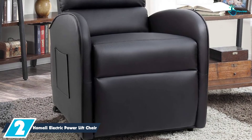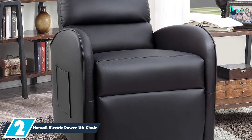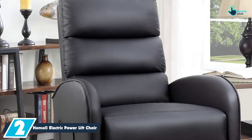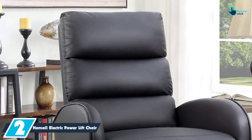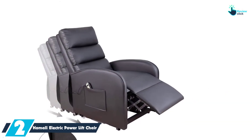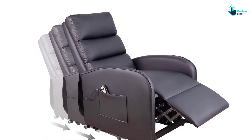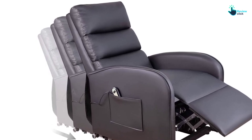At number 2, we have the Homall Electric Power Lift Chair for the elderly. This chair can be easily raised to make sure that the seat ends up with a moderate tilt. Therefore, your elderly people will rise easily without applying pressure on the knees or their backs. It has also been made in a user-friendly design where you can easily recline or lift it via the remote control. You will also like the fact that the chair comes in different size options that you can pick from. This chair is ideal for most people who are recovering from an illness.